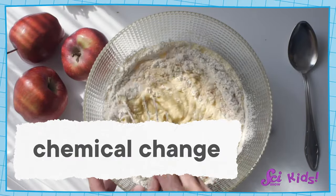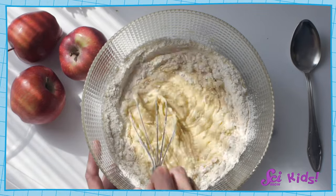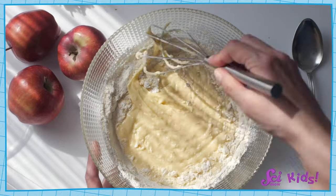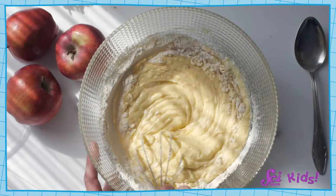But sometimes, mixing two things together results in what's called a chemical change. During a chemical change, the things that get mixed together become something new. So we can't pull them apart very easily, like we can with the mixture of fruit in our fruit salad.